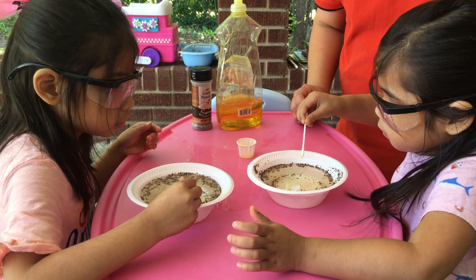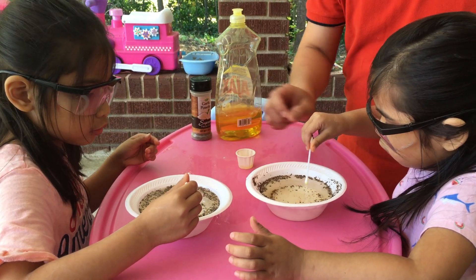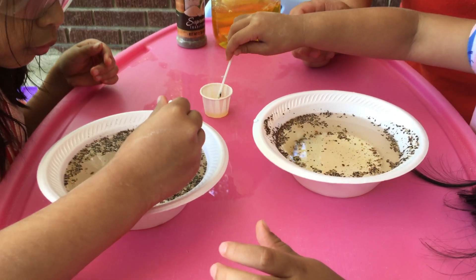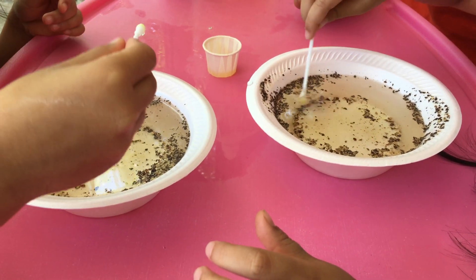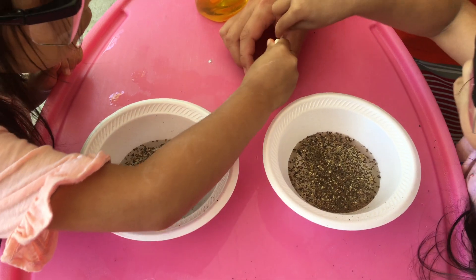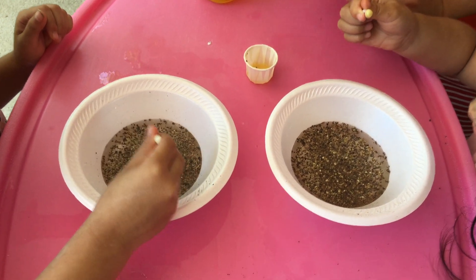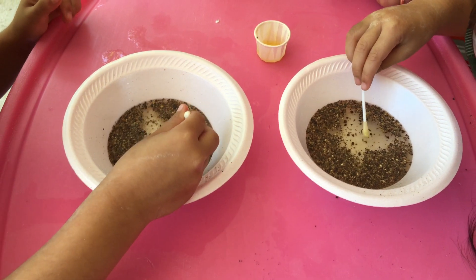Look. Is it moving? Yes. What happened? The pepper is moving. Leave it right here. Leave it right here again. Look. Is it moving? Did the pepper move? Dip the Q-tips into the dish soap. And then, look what will happen when you dip it. Is it moving? Yeah. Did it move? Yes. It did.